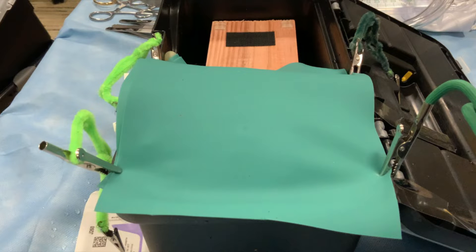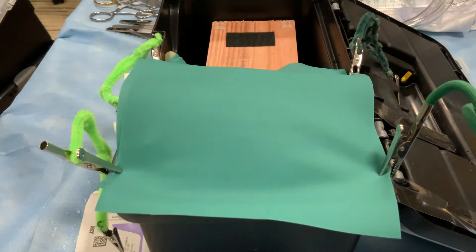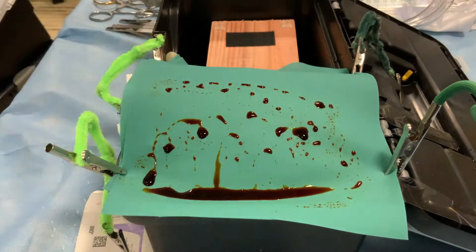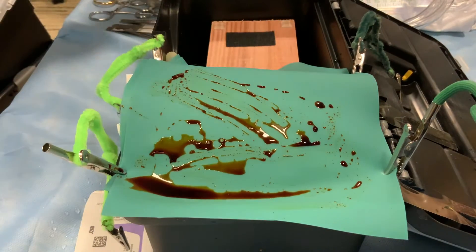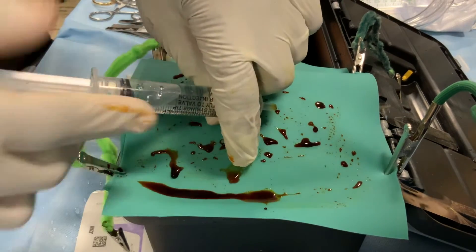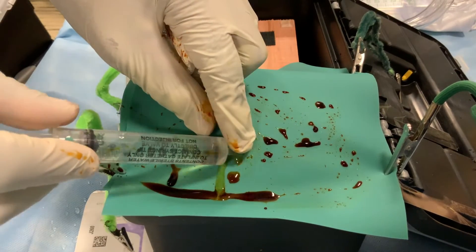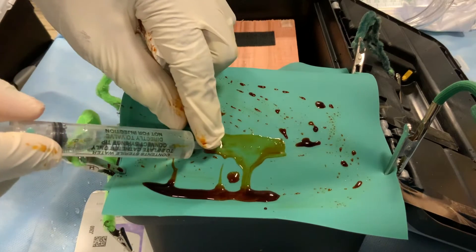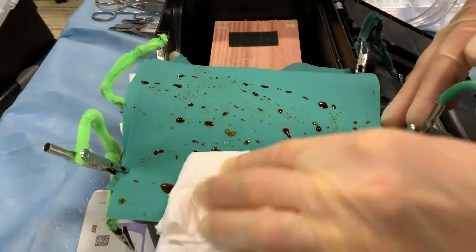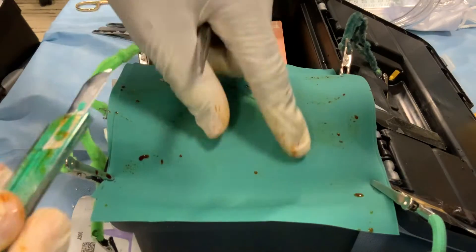Ultrasound can be used prior to incision to locate the bladder and ensure no bowel loops are between the bladder and skin, but may not always be feasible in low-resource settings. The lower abdominal area is cleaned thoroughly with iodine or another sterile surgical prep. Five milliliters of xylocaine or another local anesthetic is then injected approximately two finger breadths above the pubic symphysis, covering an approximately six centimeter wide transverse line.